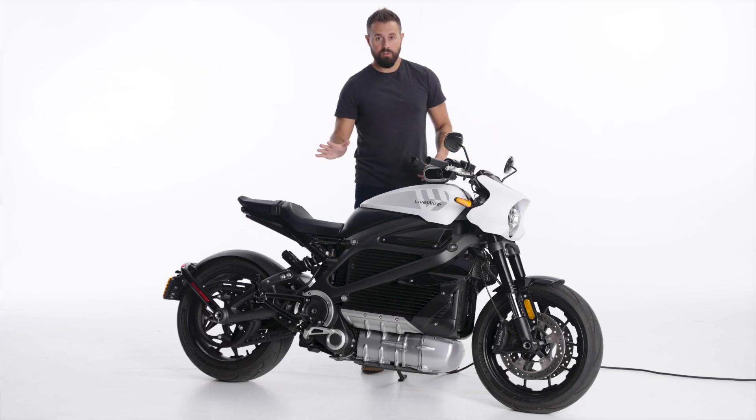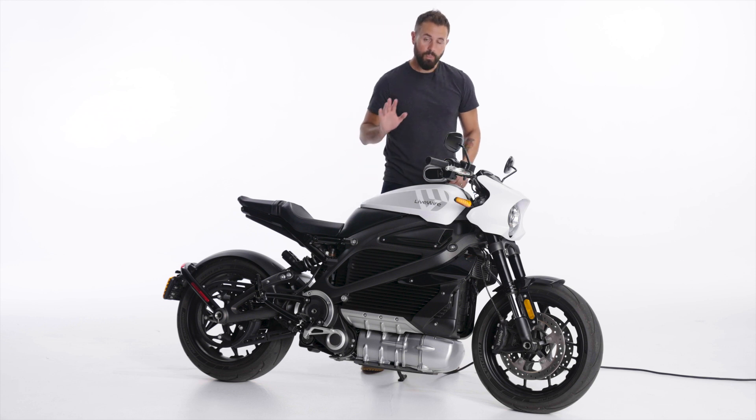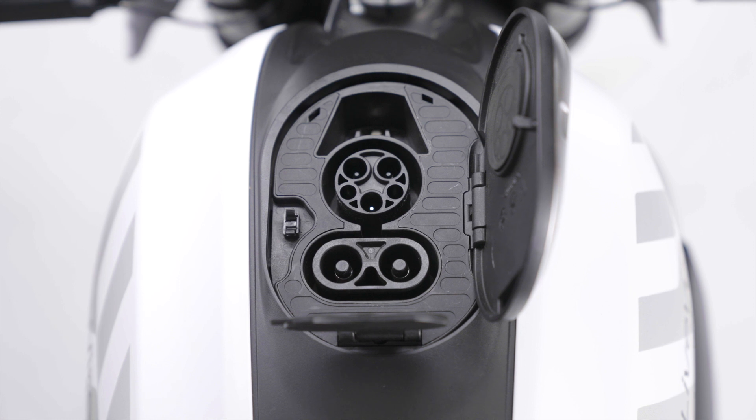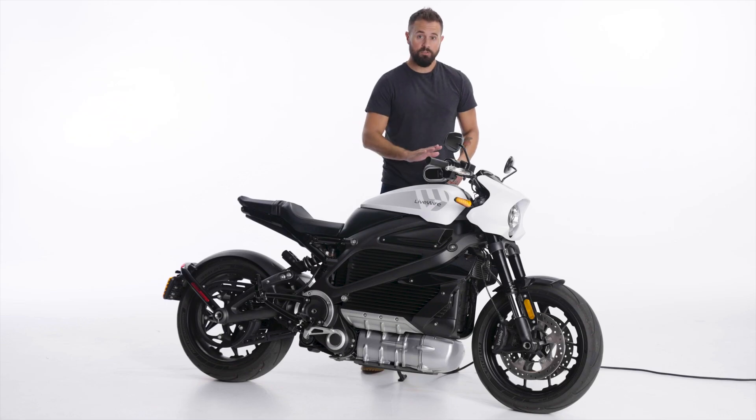If you're out for the day and just need a quick charge, you pull into a DC fast charge station, open the cover for the DC terminals, follow the instructions on the charging station, plug in, and you're good to go.